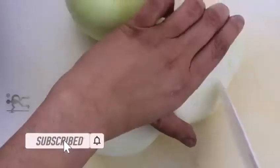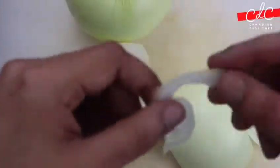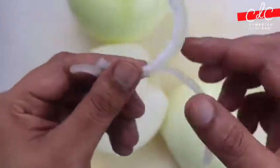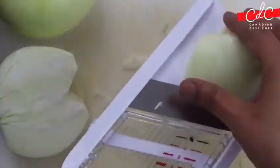Peel the onions and remove the core so that it separates easily. Then very thinly slice it with a sharp knife or with the help of a mandoline. Even size helps to provide even cooking and color, and thin slices make it crispier.